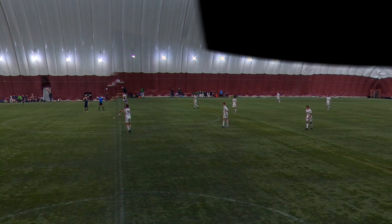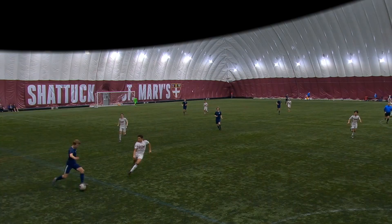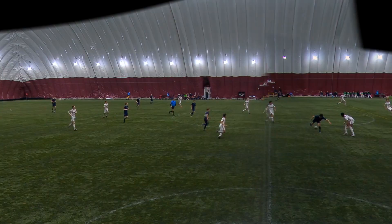We're about to get into the kickoff. I'm on our 53 I believe. One of the first plays — I go in and pressure, I step to get the ball, and I'm able to put them off just enough so that we get the ball back right away.